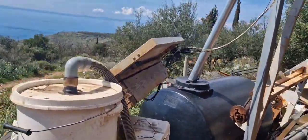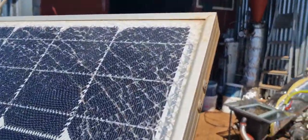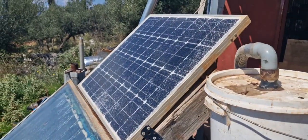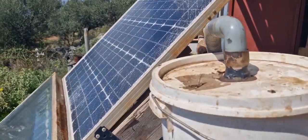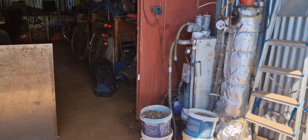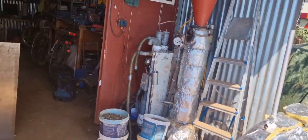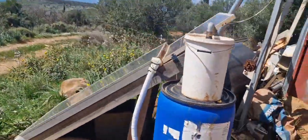On top of it is a solar panel which is also given a second life because it's cracked — it should be 100 watts but only delivers about 40 watts now or less. The cables go up to the battery and charge controller for powering the gasifier system. Thanks for watching and see you in the next video.